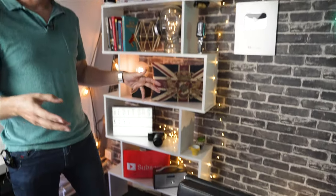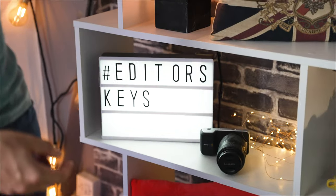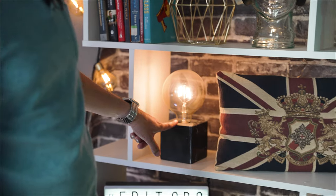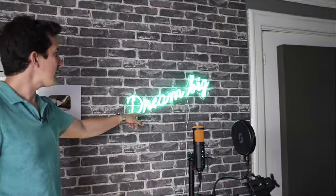For lighting, this is the Editors Keys set you'll have seen on loads of our videos. At the back we just have a few practical lights — a cinematic Editors Keys sign, a dusty bulb, and some fairy lights inside the head and down the side. On the wall we've got the 'Dream Big' sign, which you'll have seen in almost every video. These are just practical lights that add a bit of dimension to the videos.